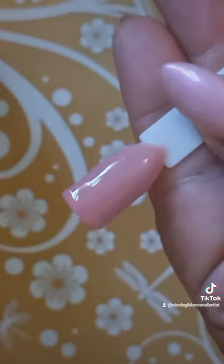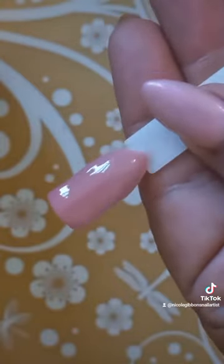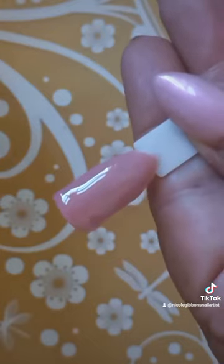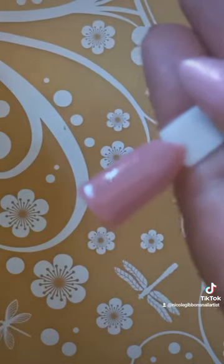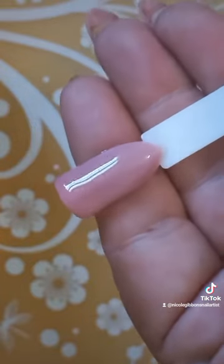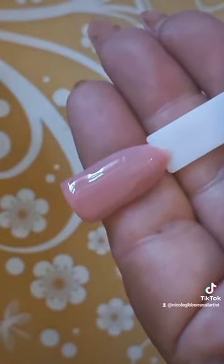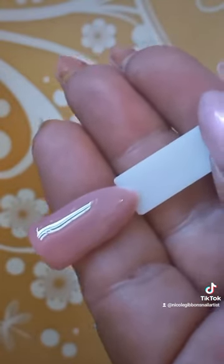Only one top coat — look how glossy that TNA top coat is, it's beautiful! You don't need to file much; if you do need to file, go ahead. If your application of the base gel is perfect, the application of your acrylic dip will be perfect. Thanks for watching, please give it a thumbs up, comment, send me some love — see you in the next one!